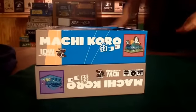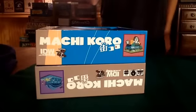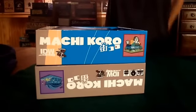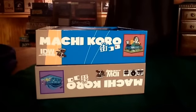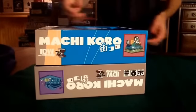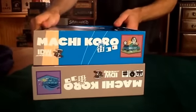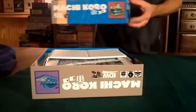Hello and welcome to the first quick episode of My Unpublished Eye. Today I just wanted to share with you an idea called the $2 Dice Tower, or T2D2. All you need to make this is a game with a decent sized box — we're going to use Maki Koro here.